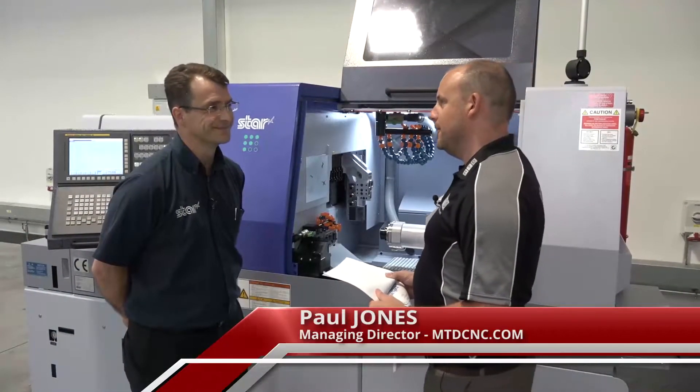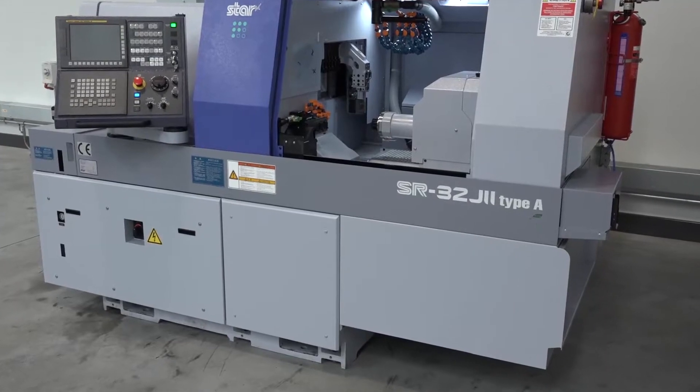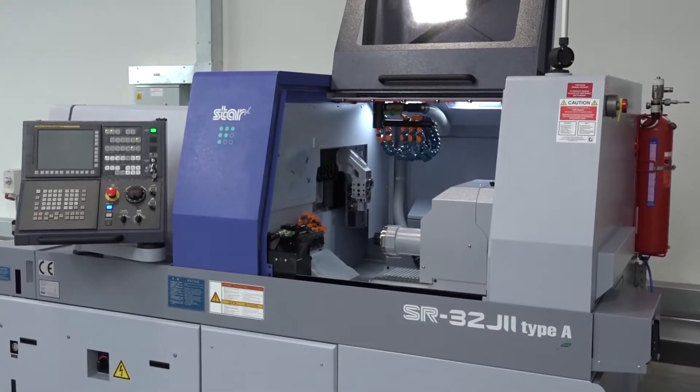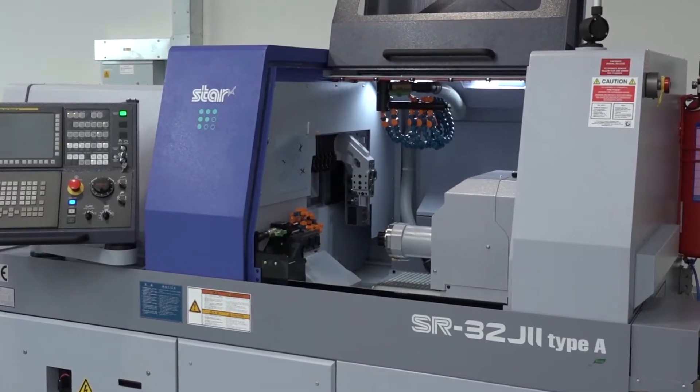Good to be back here today at Star GB. You guys are always bringing new machines to the market, and this is no different. We're looking here at the Star SR32J2 Type A machine. I know there's a Type B as well, but what's different with the new SR32J2 to start with?